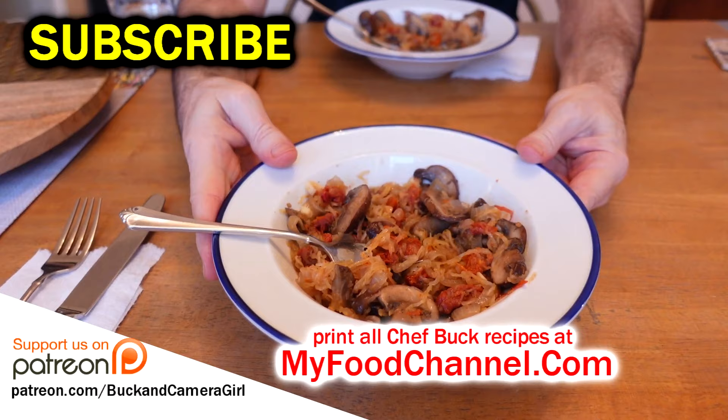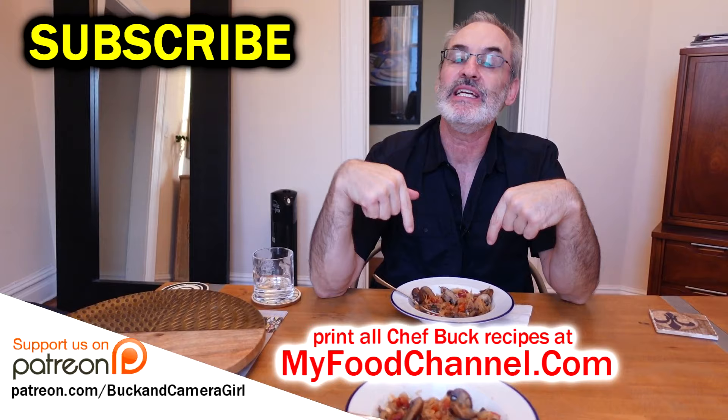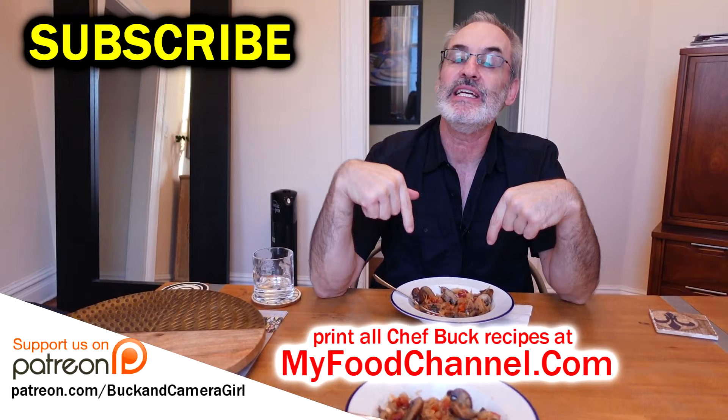So there you have it — not the prettiest dish at the dance but it has a lot of personality. If you want to check out the recipe you can head over to myfoodchannel.com. I'll have a link down below along with a link to our spaghetti squash playlist if you want to check out some other spaghetti squash dishes. Thanks for watching, give it a thumbs up, and we'll see you next time!